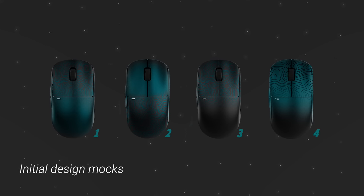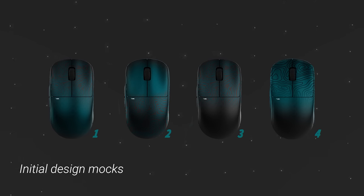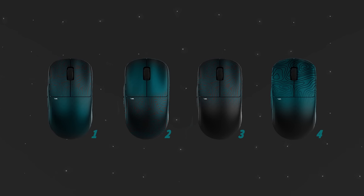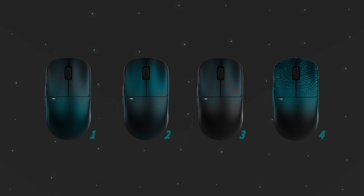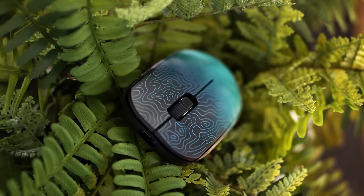One of the things I want to talk about is that this mouse is actually kind of a happy accident, in the sense that this wasn't my overall vision but I'm happy it turned out this way. Nearly a year ago I designed and sent over four mocks for the overall vision I had for this mouse. I wanted that topographic design for sure, but I wanted the mouse to be black and an iridescent midnight green. Unfortunately, that sparkly iridescent paint isn't possible yet, at least right now with this new printing process.